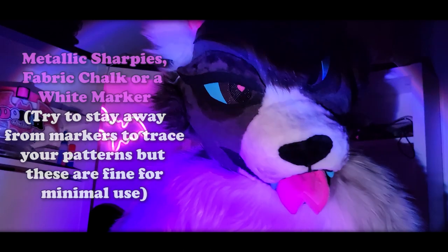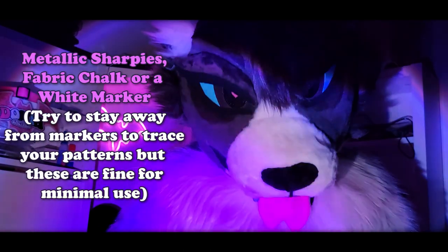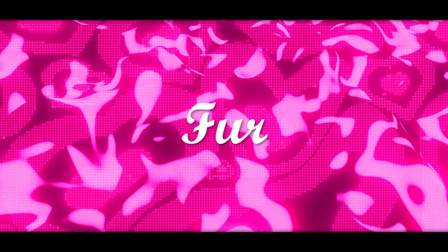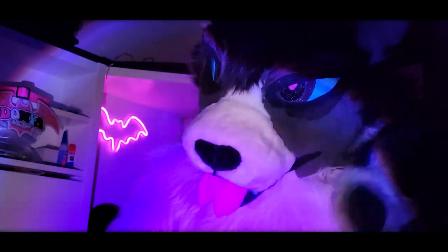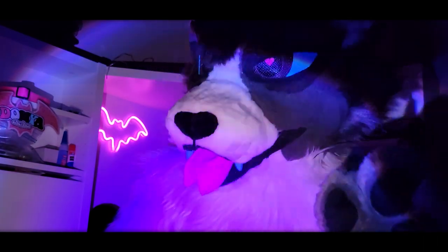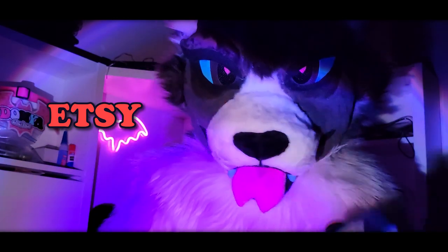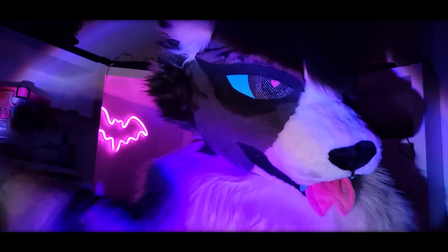You need to get metallic Sharpies, fabric chalk, or a white marker — they will all make your life so much easier when tracing your patterns on black or dark materials. There are a million websites where to get your fabrics, but not all of them are going to be good. One website you should definitely forget about is Etsy. While there are definitely some hidden gems in there, I assure you there is a significantly better option on an actual website of fur.